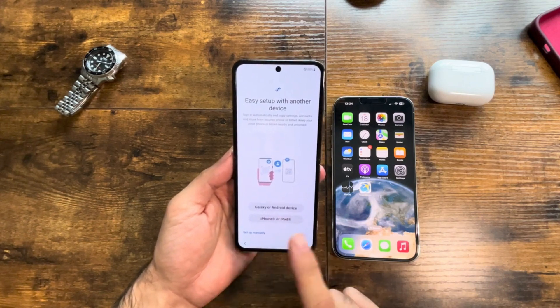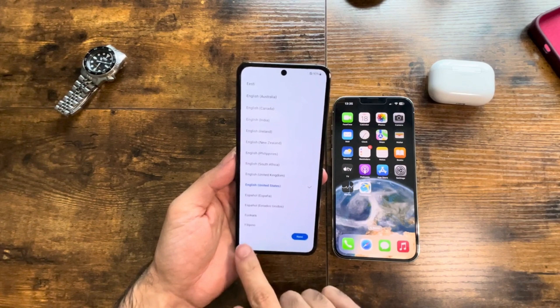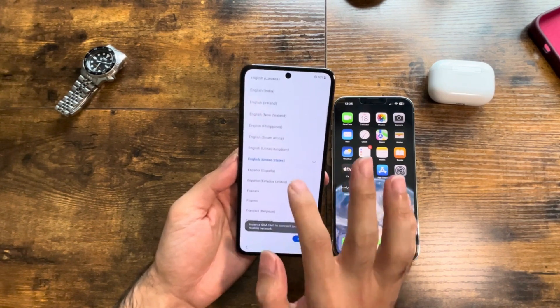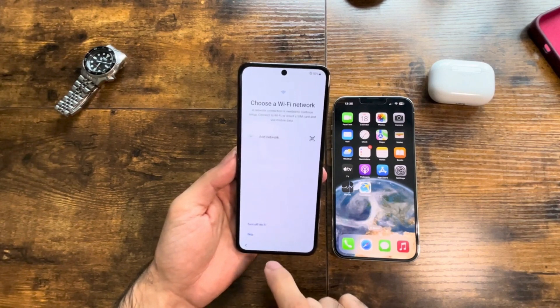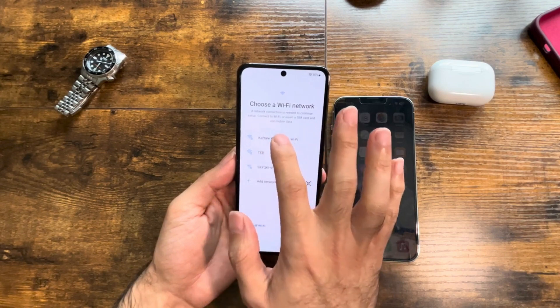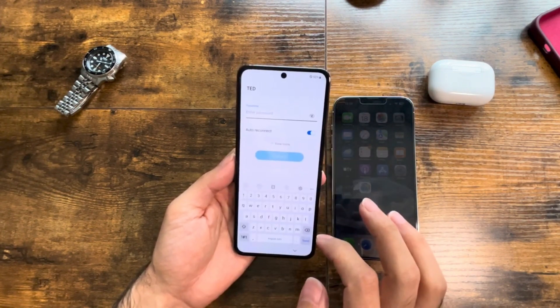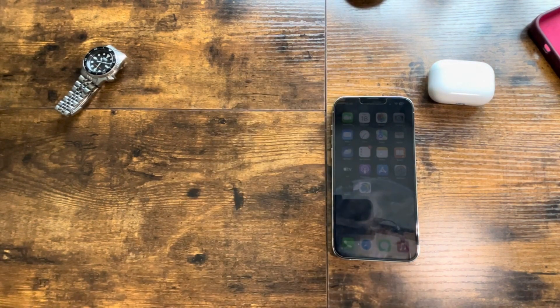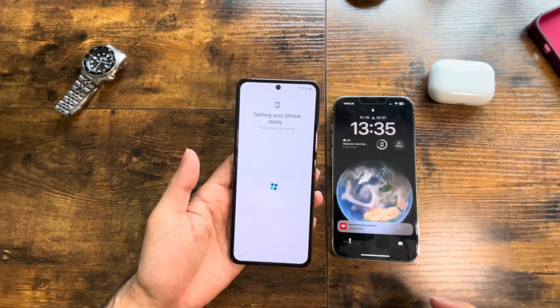I'll turn on the phone. Before this, we just had the language selection and some agreements. So just select English, then next, agree. Now here — I have iPhone — click here. It says choose a Wi-Fi network, so I'm going to choose this one and input my password. There we go, Wi-Fi connected.